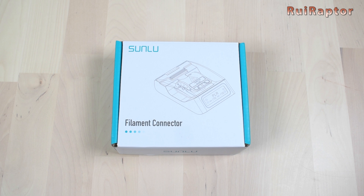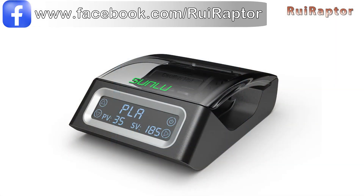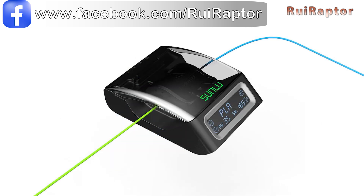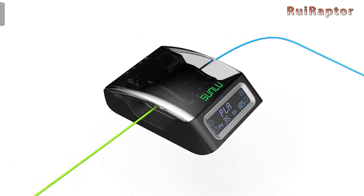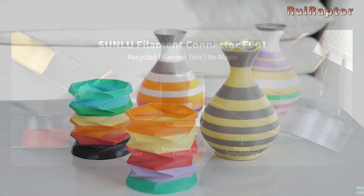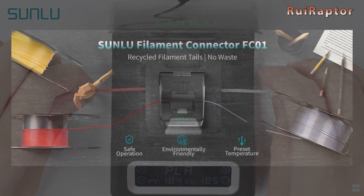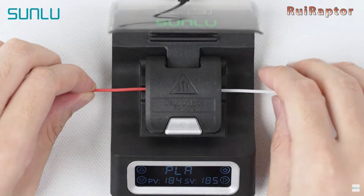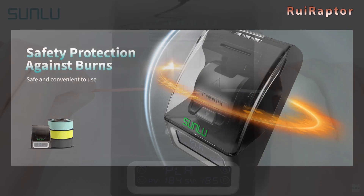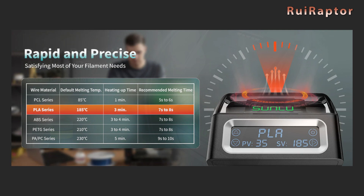So today we will be testing Sunlou's solution to connect filaments together. With this small tool, you can join filaments from different colors and this way produce multi-color prints. You can also use this to bond filament leftovers so nothing goes to waste. The unit works by heating up the two ends of filament for a certain amount of time. The temperature and time varies according to the type of filament we want to join.